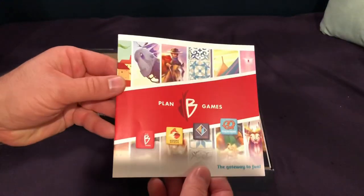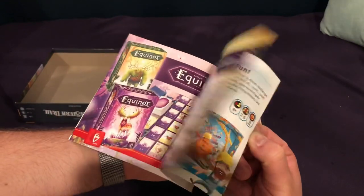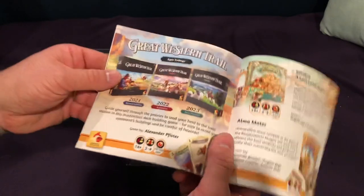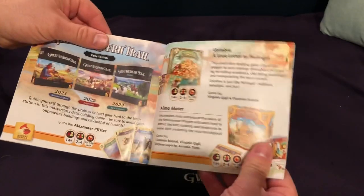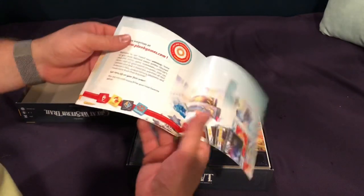We've got this little Plan B book here — gateway to fun — all sorts of just promos. That's funny that they're showing you there'll be extra ones for different things later on down. But who knows. Anyway, I'm fine with this, and that was the last page.